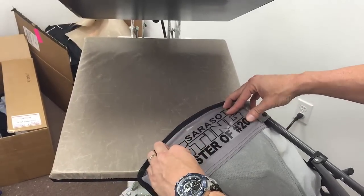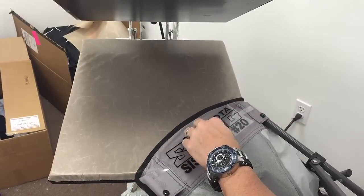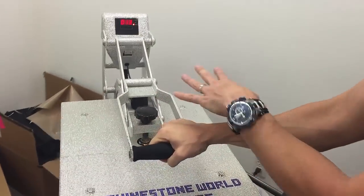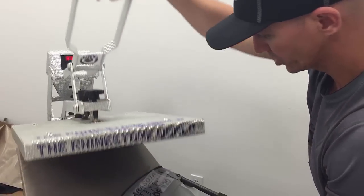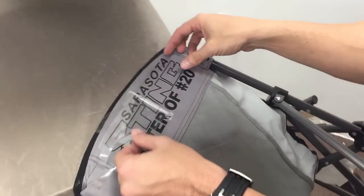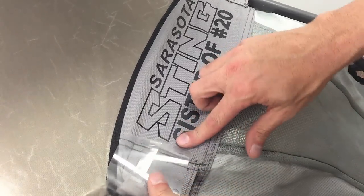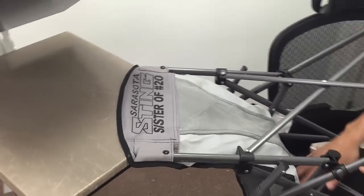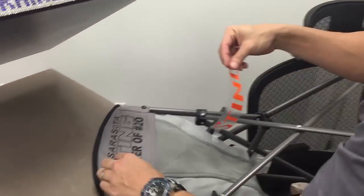The S is coming off the edge a little bit so I'm actually going to do probably two separate presses on this one. We're going to go down for our initial press first — about eight to ten seconds here just to get that initial press down pretty good. Let's start peeling it up slowly just to make sure it got. I'm not sure if it got the bottom of that S — it looks like it did. Perfect.